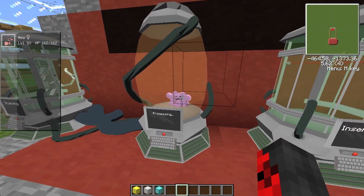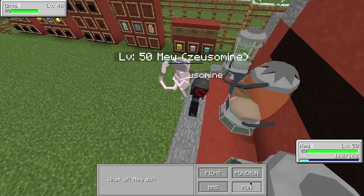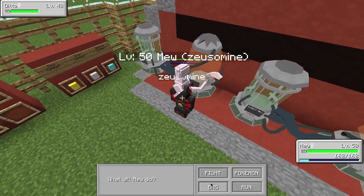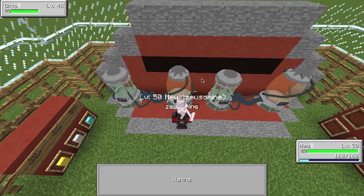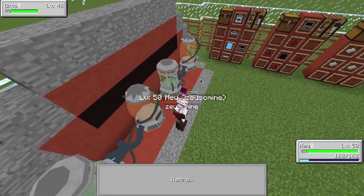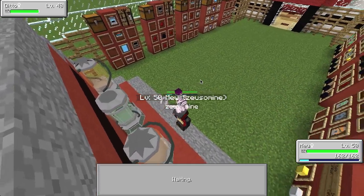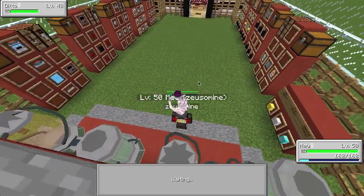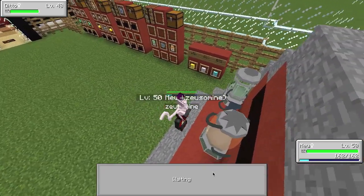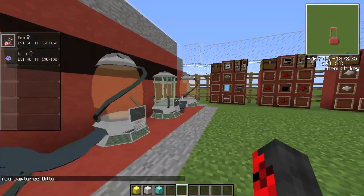Let's wait for the Ditto to grow and then throw a master ball at it to catch it. It's level 48! Tossing a master ball — and we captured Ditto. That was a fail, so let's try our Mew again.